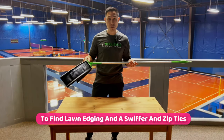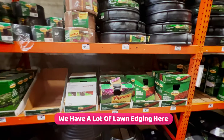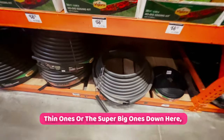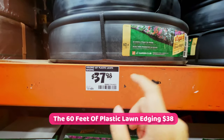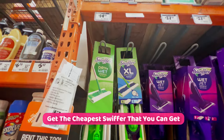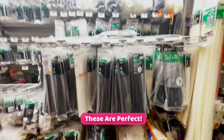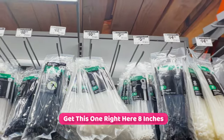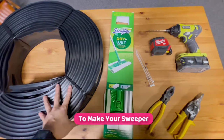To find lawn edging, a Swiffer, and zip ties, we're going to go to Home Depot. As you can see we have a lot of lawn edging here. Don't go for these small thin ones or the super big ones. Right here — the 60 feet of plastic lawn edging for $38 — these are the ones to use. Get the cheapest Swiffer you can get; the Swiffer Sweeper base starter kit is $15. For zap straps, find them in the electrical aisle — get the eight-inch ones, a hundred of them for $11. So here is everything that you need to make your sweeper.